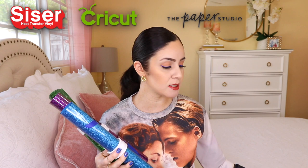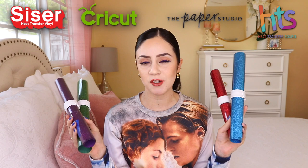Hey guys, welcome back to my channel! Today's video is another battle of the HTVs, but this time it's going to be glitter HTVs. I'm going to be comparing four different glitter HTV brands: Caesar, Cricut, the Paper Studio (which is a brand at Hobby Lobby), and Heat Transfer Source. I'm only doing four glitters — there are a bunch out there, but these were the four I decided to do.